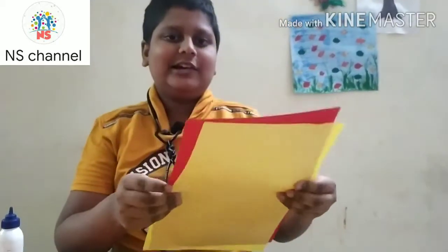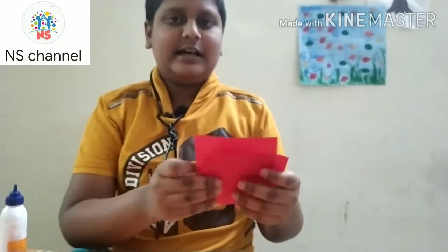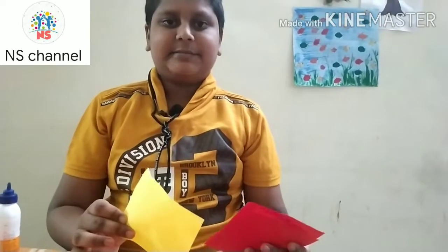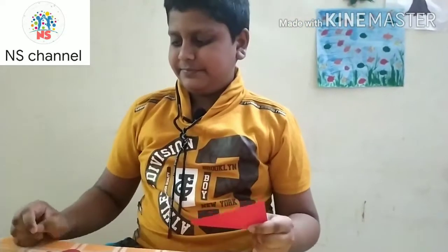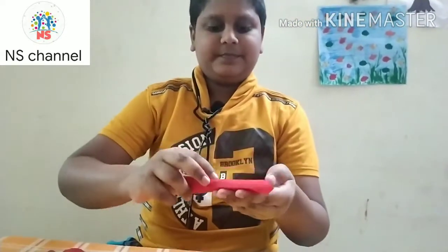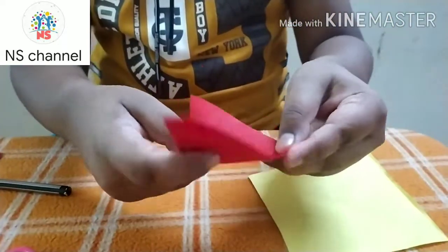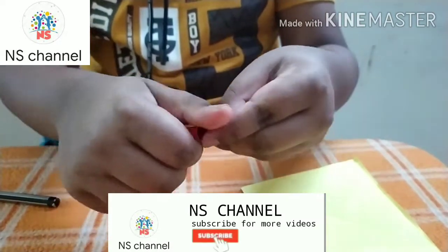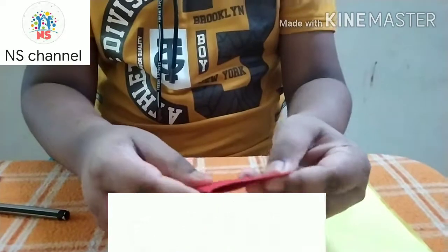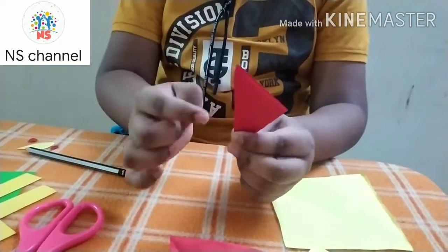Now we are going to cut the yellow and red colour sheet. We will cut the red colour and yellow colour — we will cut the flower side. For the triangle shape, we will cut the open side and the close side.